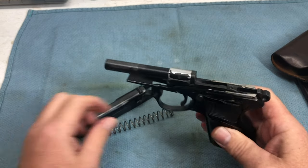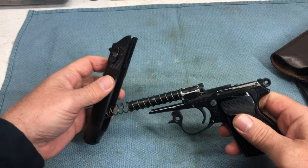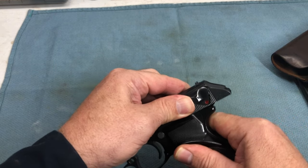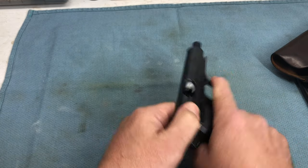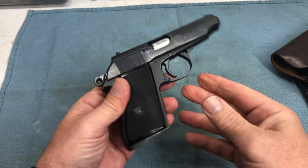That's about as far as you want to go for a field cleaning or routine general cleaning. The gun is looking pretty dirty. To put it back together, slide the spring back on, move the slide all the way to the rear, then back on again, and put that trigger guard back where it belongs. We're back in business — that's how you do a quick field strip and put it all back together.